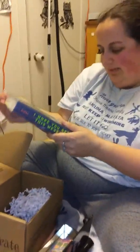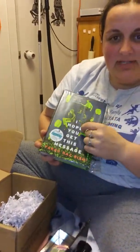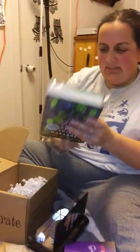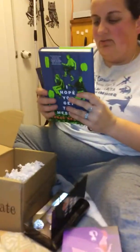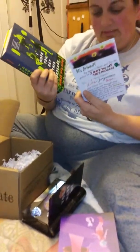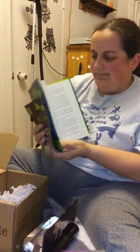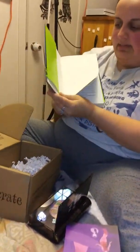Okay this book — let's see what book it is. 'I Hope You Get This Message.' I just watched a YouTube video yesterday of someone who recommended this book and said they really liked it, so now I'm kind of looking forward to reading it.